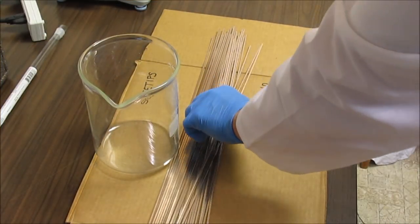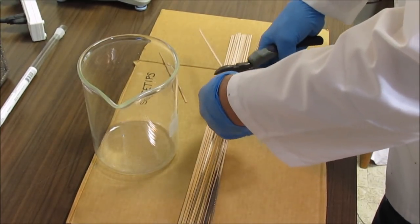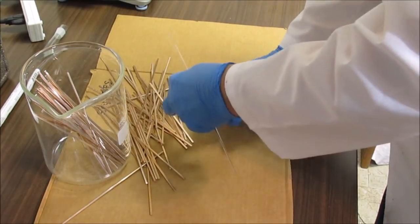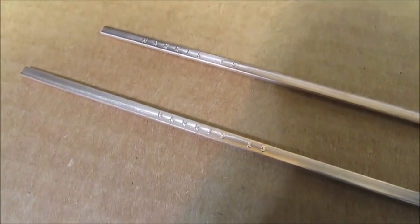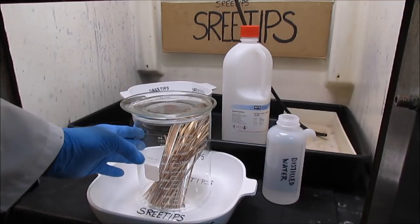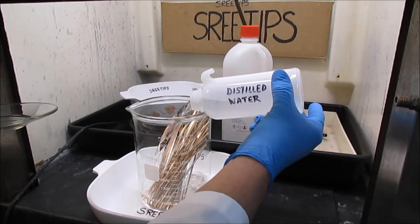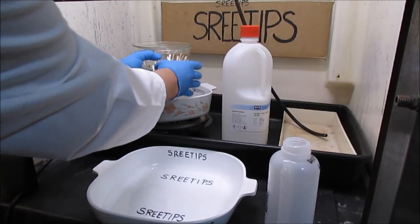I'll begin the experiment by cutting the pieces of solder into smaller pieces so they can fit inside this beaker. As I was cutting I noticed that each stick is marked multiple times — it says Harris 15. I'll be working in a fume hood here to vent the gases away from me. I've got the silver solder in a 2-liter beaker with a cover on it. I'm going to add about 500 ml of distilled water and place it on the heat at about medium.